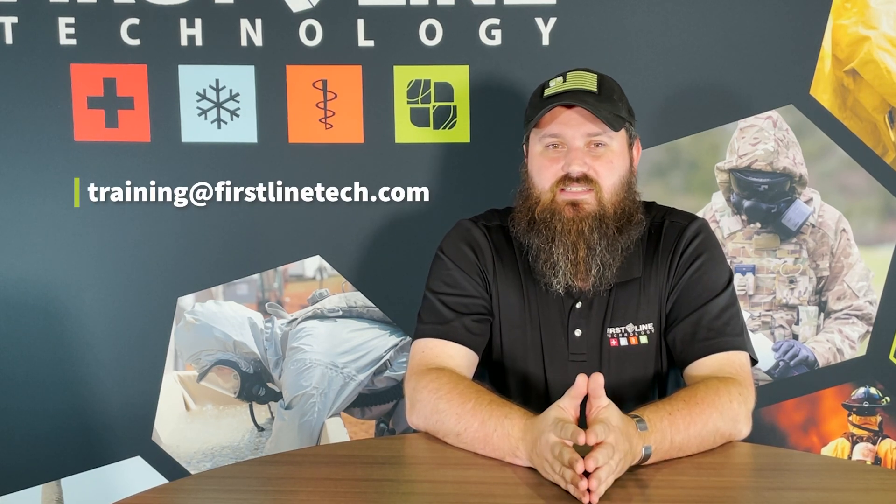Thank you for joining us today. If you have any questions, feel free to reach out — training@FirstLineTech.com is the best way. Any questions, concerns, thoughts, or constructive criticism, we're more than happy to see it. Thank you, and until next time.